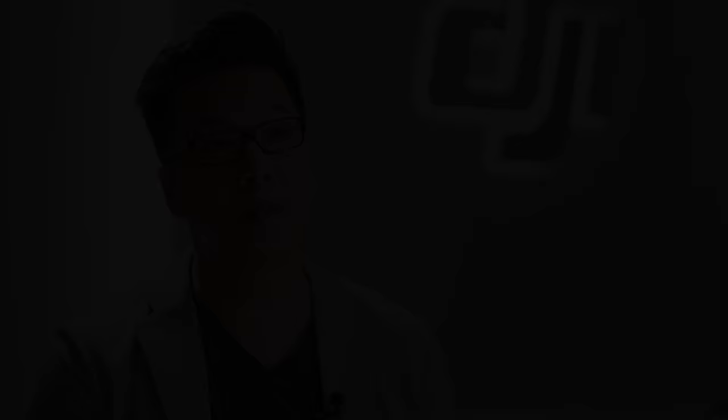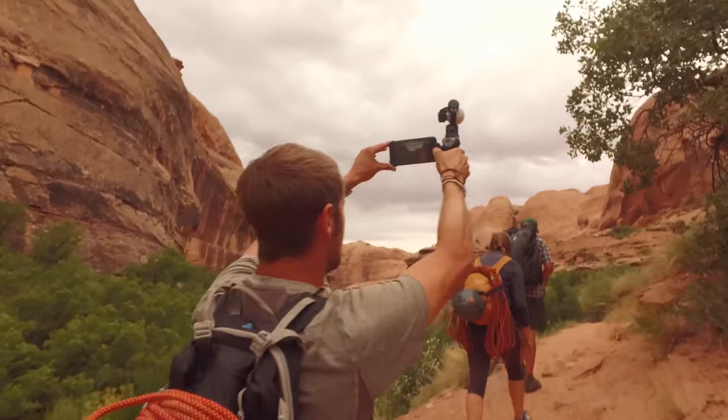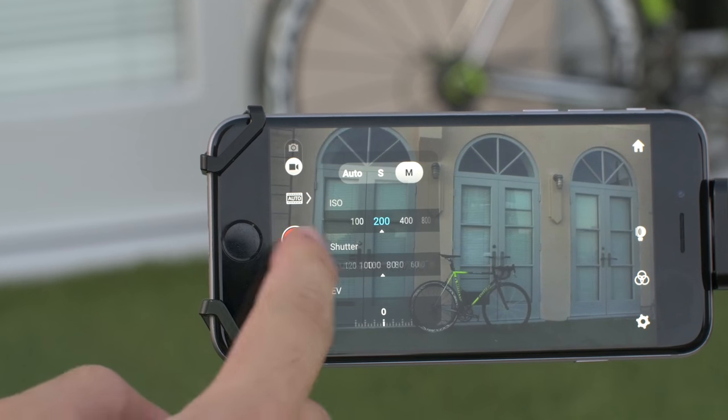The DJI Go app is central to the experience of using the Osmo. The app itself serves as a monitor when recording or viewing footage. You can also adjust camera settings including ISO and shutter speed.